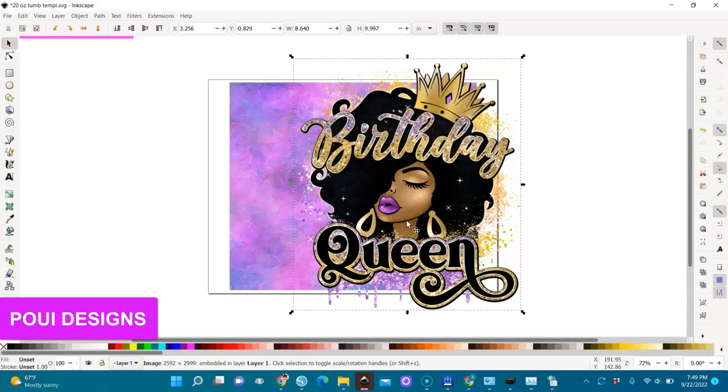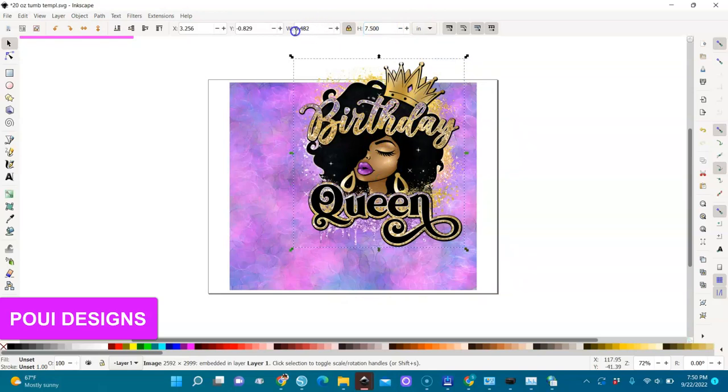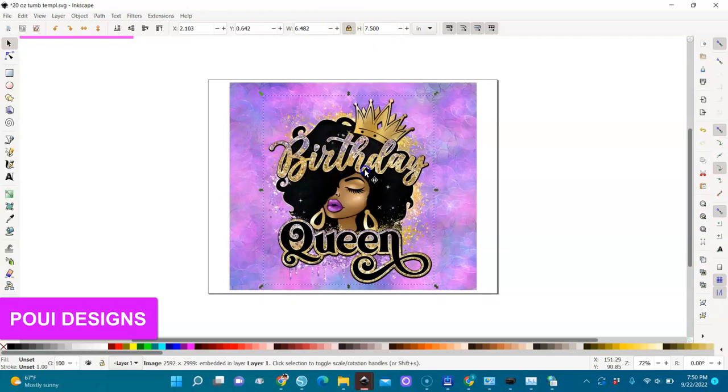Your image should be shorter than 8 inches, because when you print you will have to tuck it a little bit to the inside of the cup. To make the image smaller, lock the proportion — the ratio — lock it here, then change it to 7.5 inches and click Enter. You see it becomes smaller but proportionate. Place it so some part will be tucked in at the top and some at the bottom of the cup.